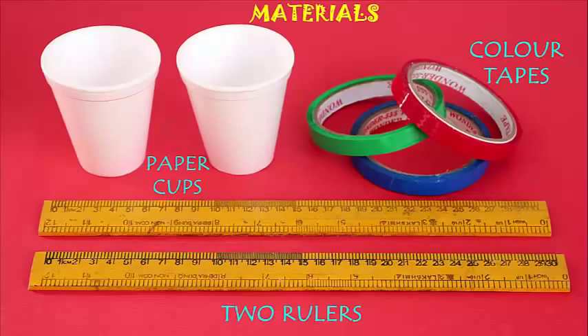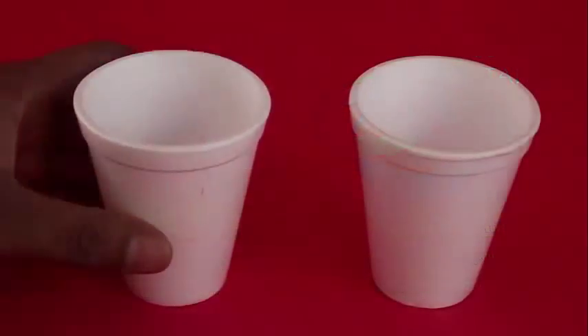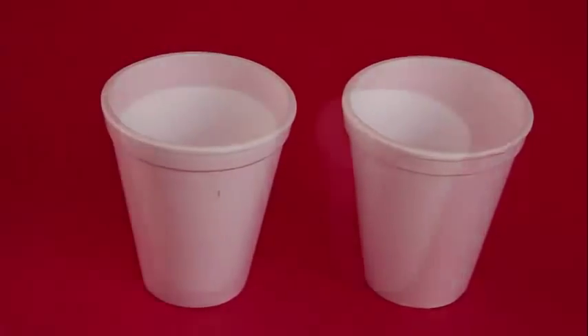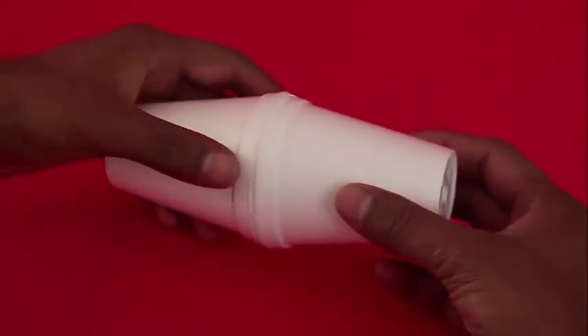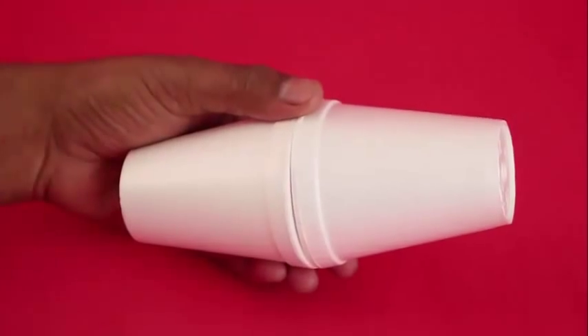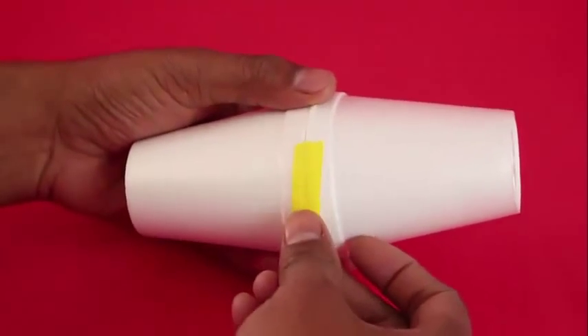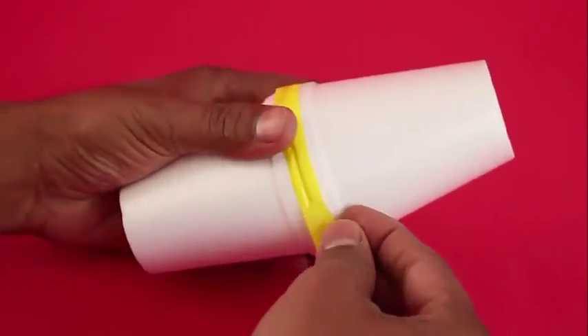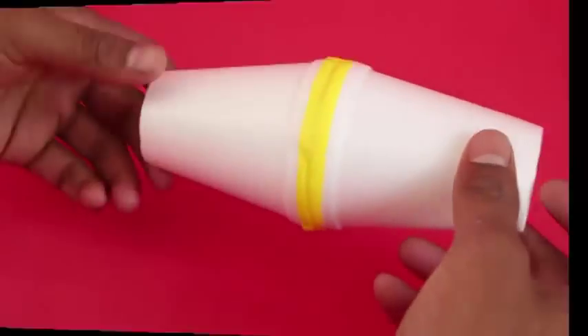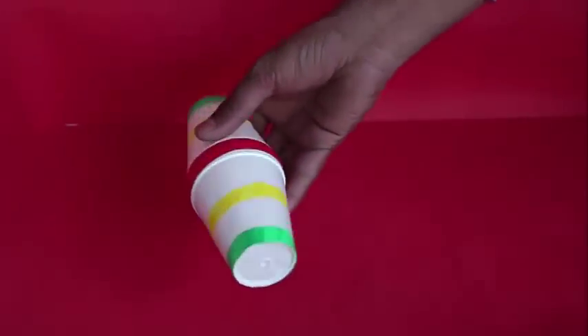We need a couple of conical cups, flat cups and bottles which we will join with the help of tape to make these wheels. Then we will roll them on the track to see what happens. First, we will join these conical cups so that the cone is facing outwards. Put some tape in a circular way so that you can see the rolling part.